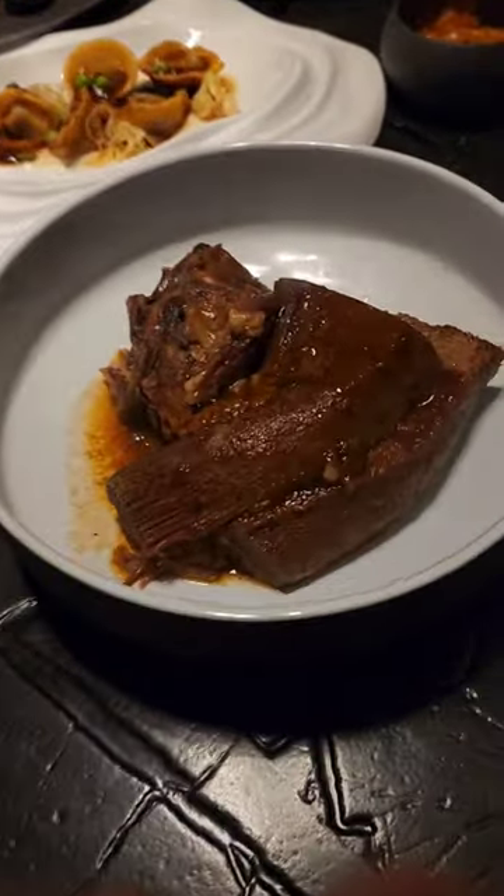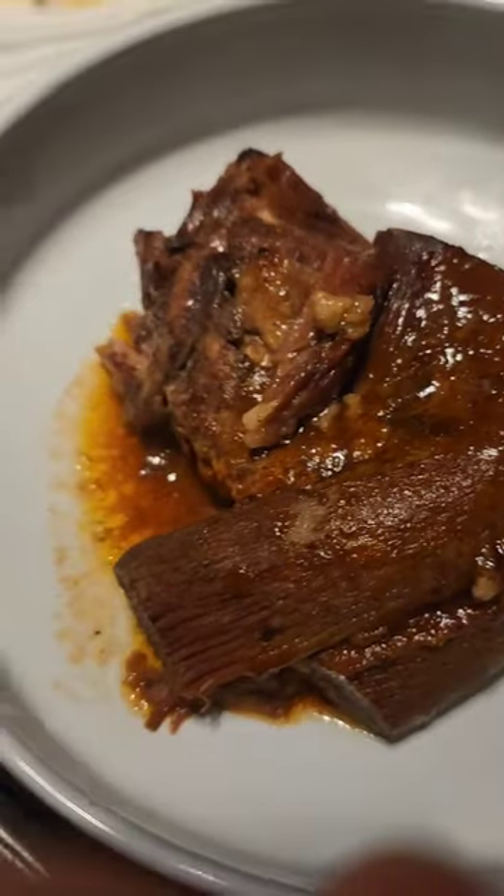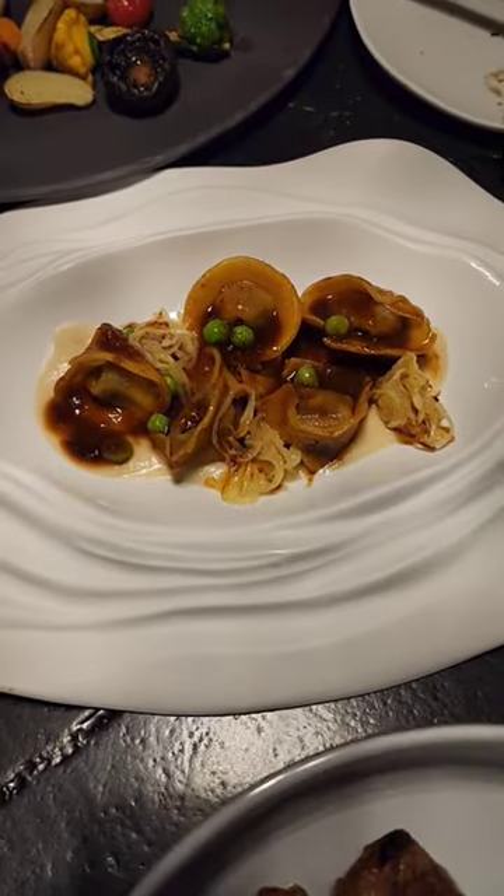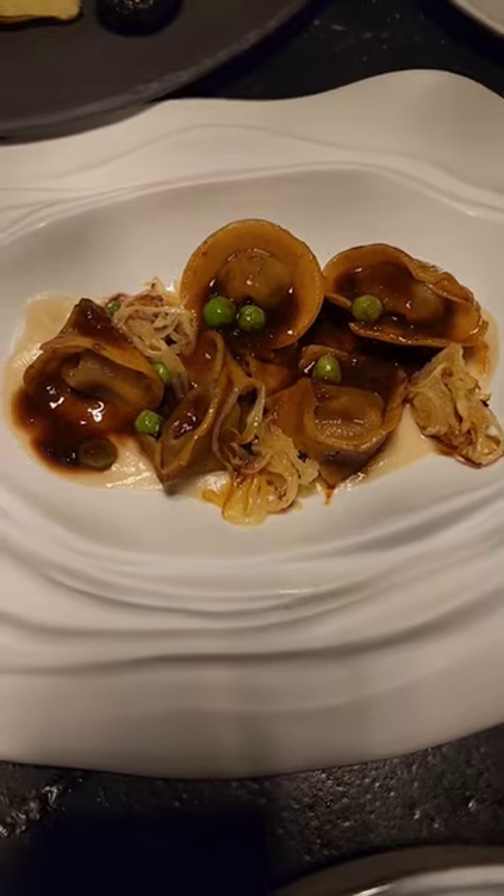Here we are — that's our smoked tongue with a demi-glace on top, celery root foam, basil oil, chili oil, and beets and carrots.